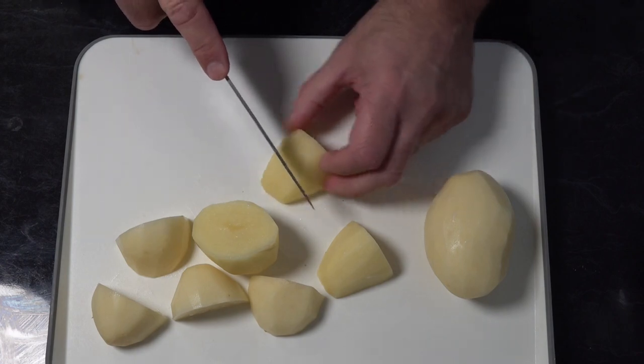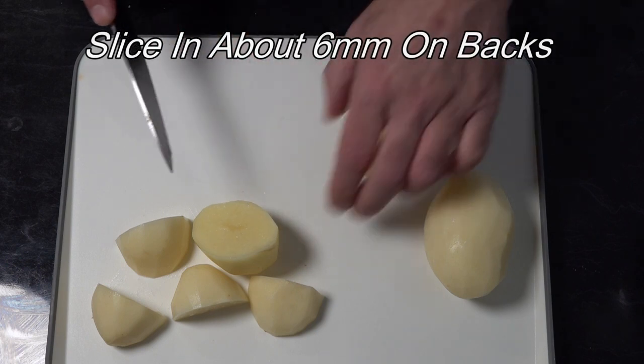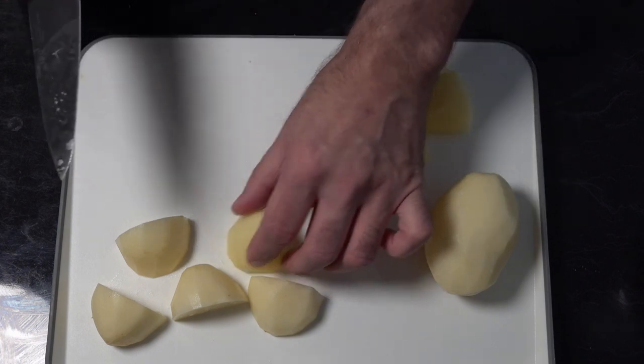All we're going to do is put some slits in — just some hedgehog slits in the back — and you do that process on every vegetable that you do. What this does is it helps the heat disperse into the vegetables and helps them cook a little bit quicker.